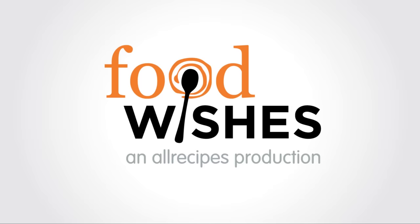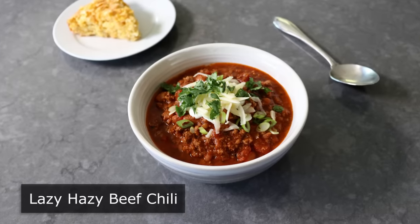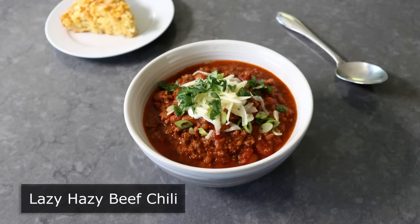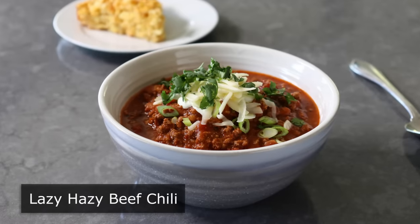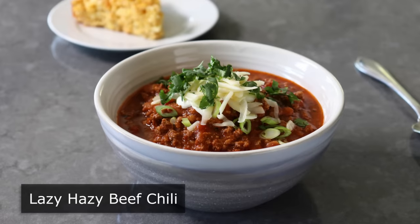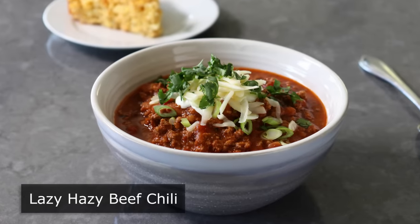Hello, this is Chef John from Foodwishes.com with Lazy Hazy Beef Chili. We call it Lazy because we don't need to do any slicing or dicing, or really any other kind of prep. We call it Hazy because we're going to toss in a Hazy IPA. And it's called Beef Chili because it's Beef Chili. And despite all the shortcuts we're going to take, it is a tremendously delicious Beef Chili at that.